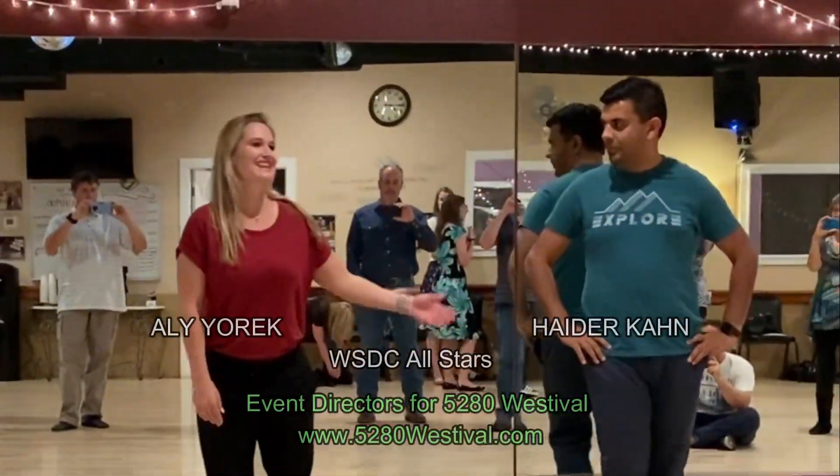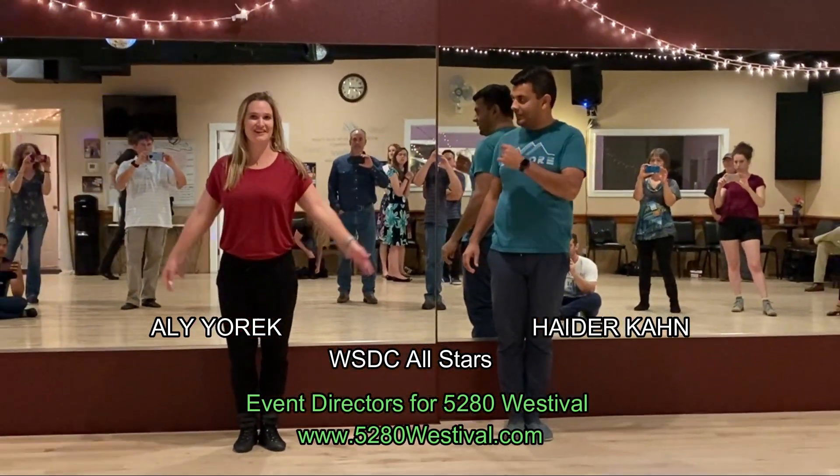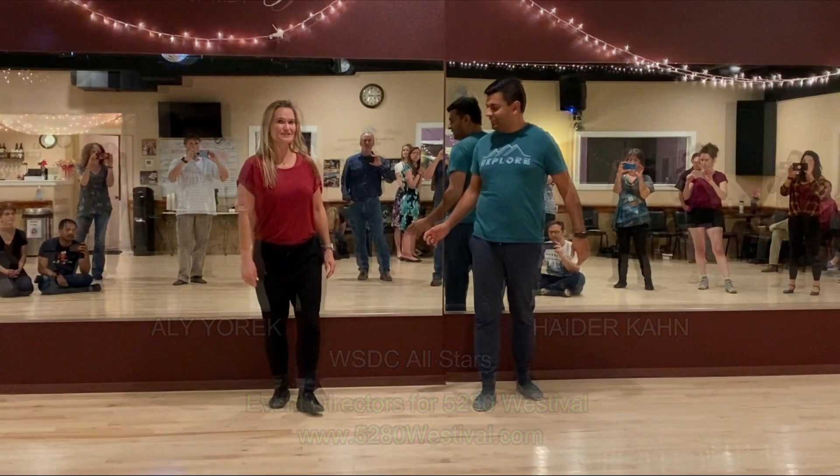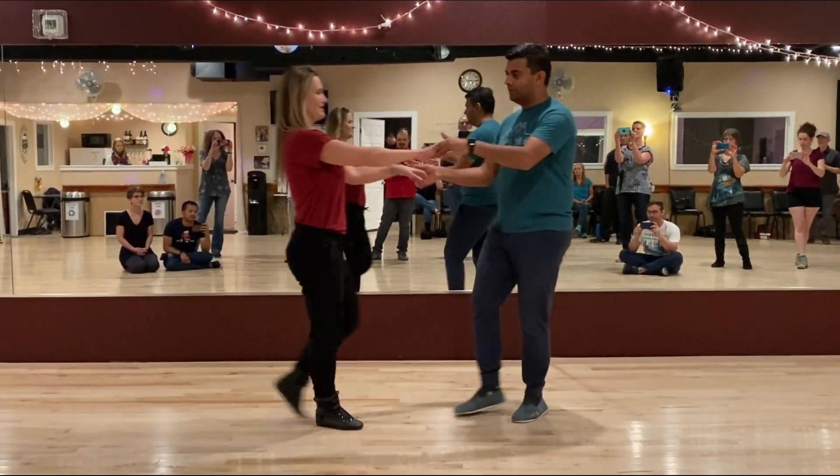I'm Ali and this is Hayter from Denver, and we're so happy to get to teach on this lovely Saturday evening in Carter Springs. This is what we taught: first, the hip catch, one two three and four five six.